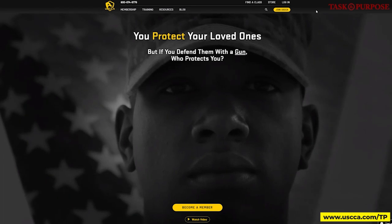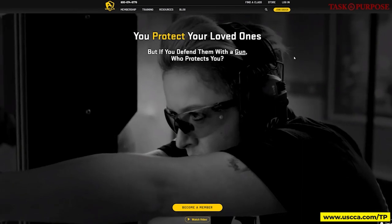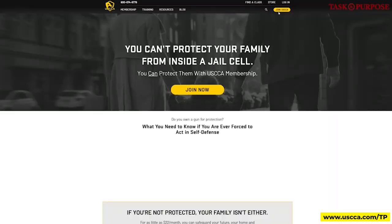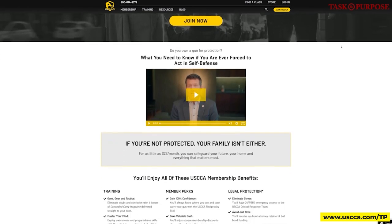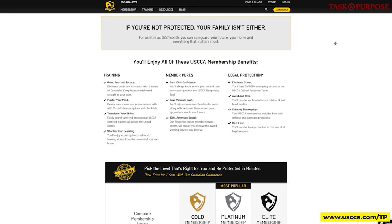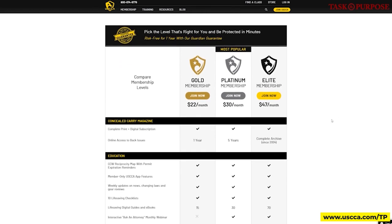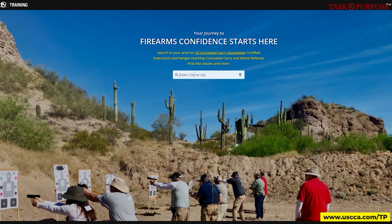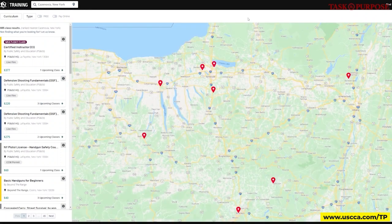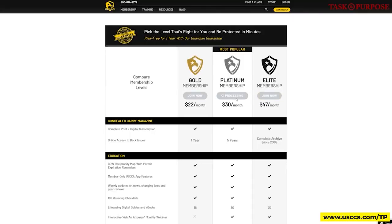Before we continue, we need to pause and thank our sponsor for today's episode, USCCA. They made all of this possible and connected us with Matt and his range to get this training done. USCCA is a nationwide membership program with the sole purpose to serve gun owners who responsibly protect. They allow members to arm themselves with training, education, and legal protection. Becoming a member provides tools for a lifelong education and training system. Go to their website, plug your zip code into the training portal, and sign up for a class today. For as little as $22 a month, you can safeguard your future, your home, and everything that matters most.